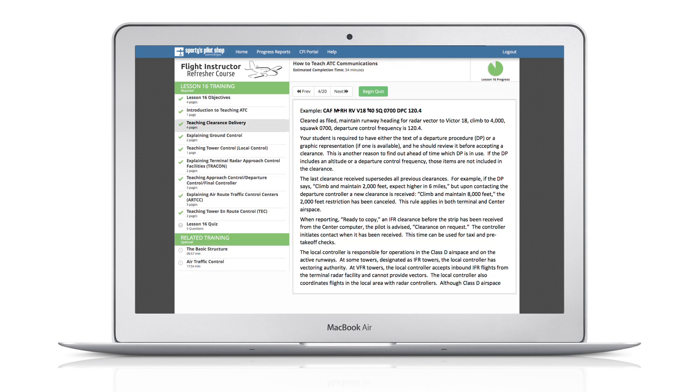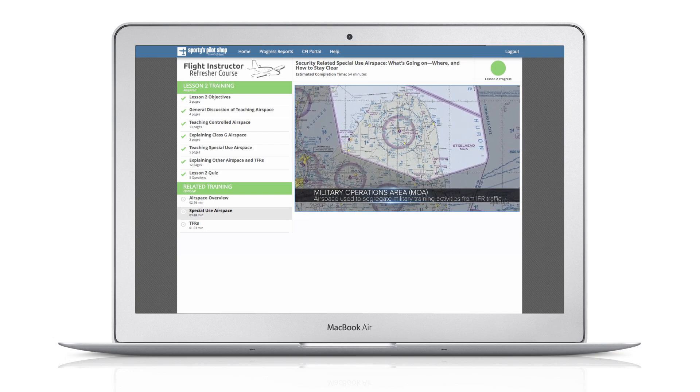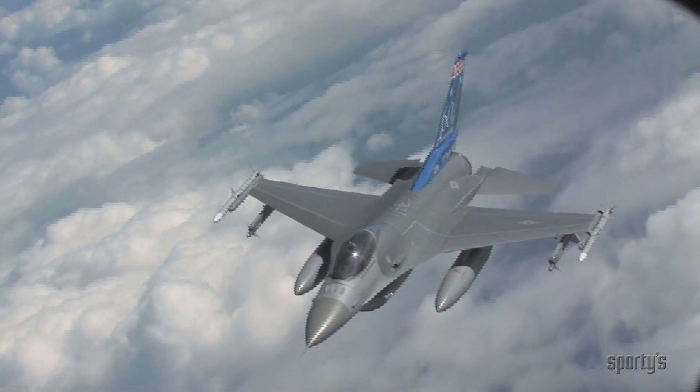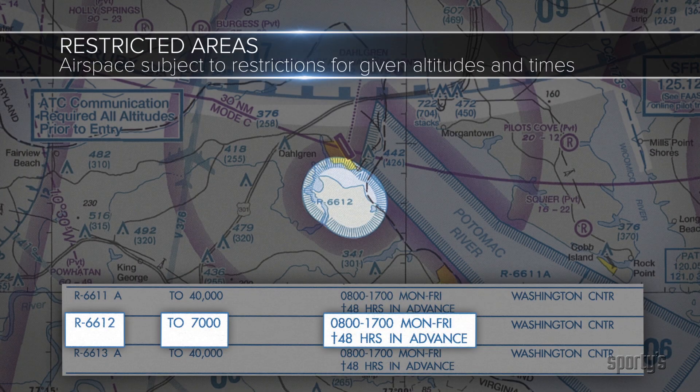Additional topics include sport pilot techniques and how to teach ATC communications. Included with many lesson modules is Sporty's award-winning video content, complete with 3D animations and graphics — video-based learning helps to further explain complex topics in an effective and entertaining format.